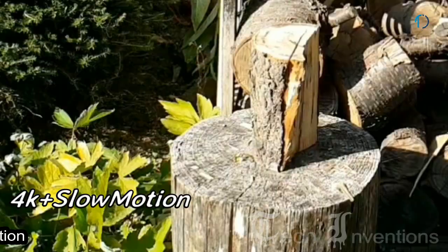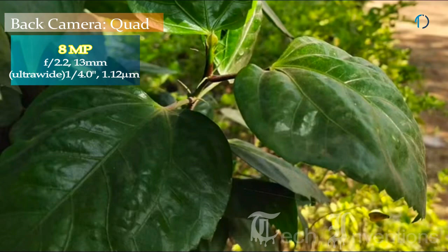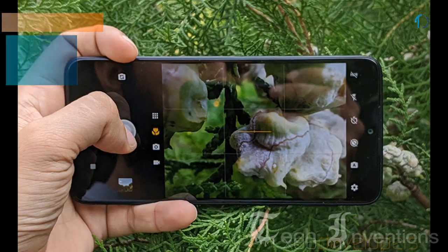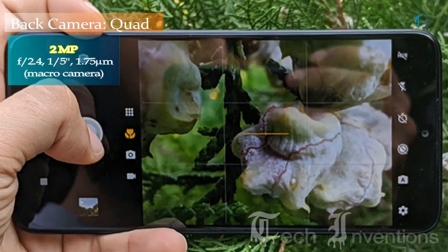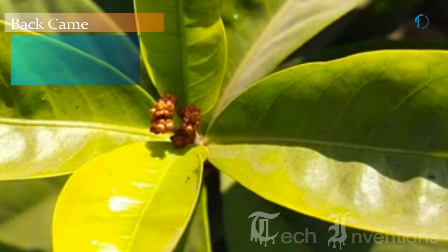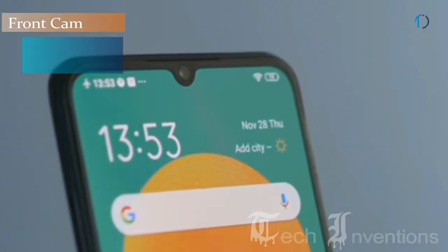The main camera also provides 4K and slow motion video recording in HDR Plus mode. The second camera is a 13mm 8-megapixel ultrawide sensor with f/2.2 aperture and 1.12-micron pixel size. The third is a 2-megapixel dedicated macro camera with f/2.4 aperture, used to capture small objects like insects and flowers for better clarity. The fourth is a 2-megapixel depth sensor with f/2.4 aperture.